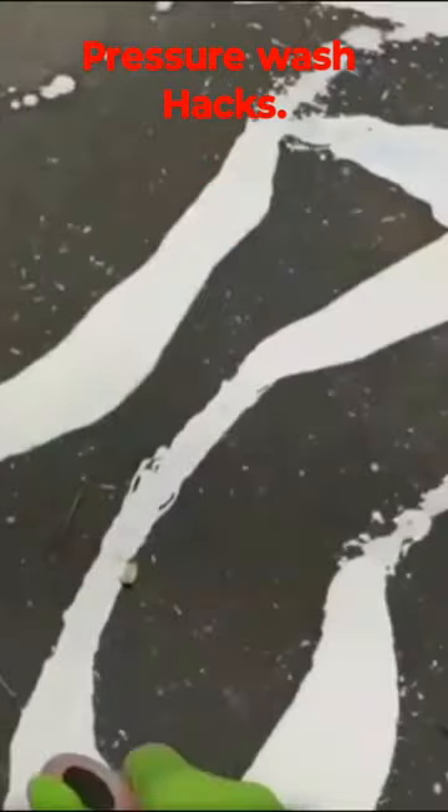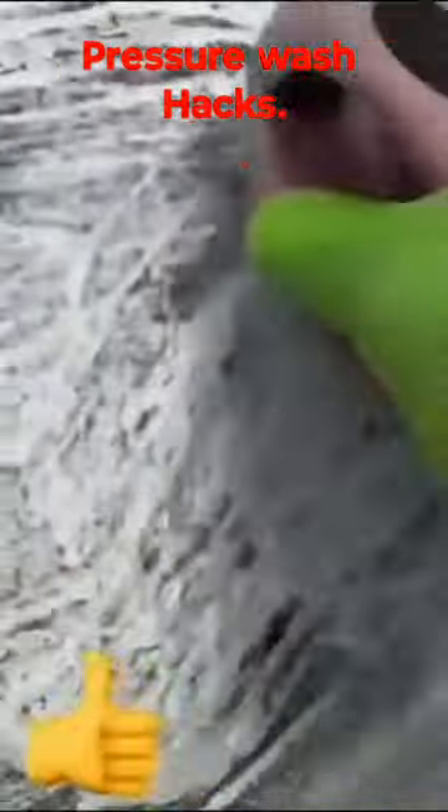Step one, we're going to want to apply the product to the affected area, and then we're going to give it a nice scrub in. Here you can see the oil is already starting to mix with the product. This is a good thing.